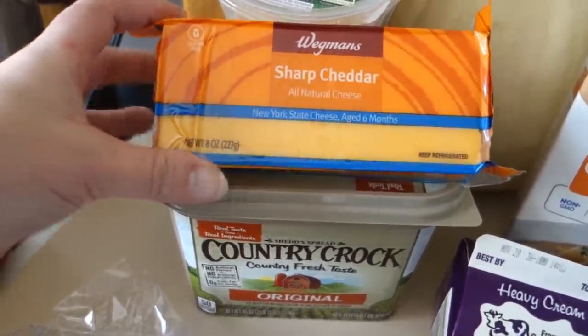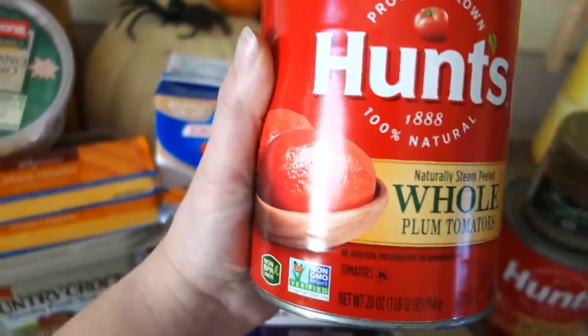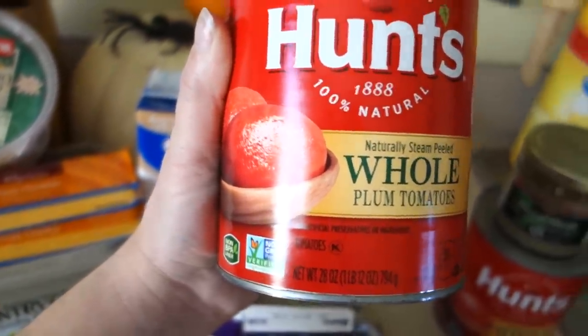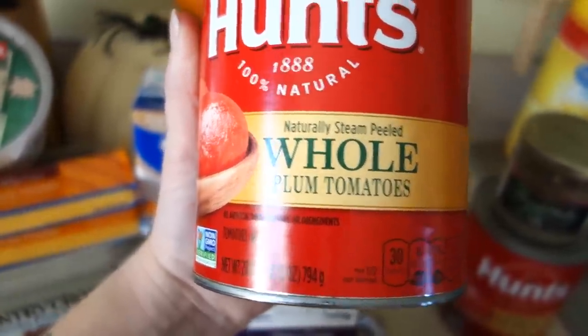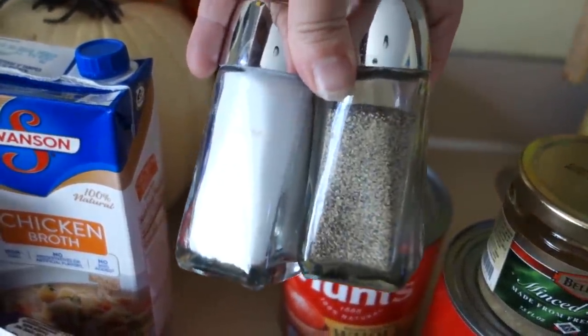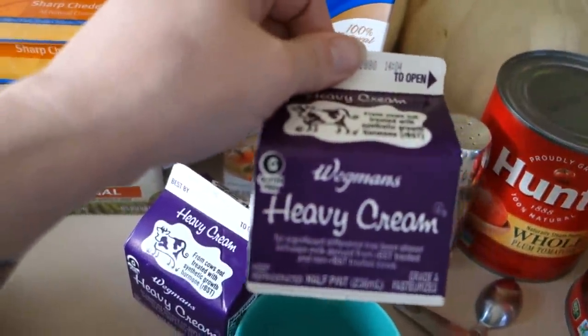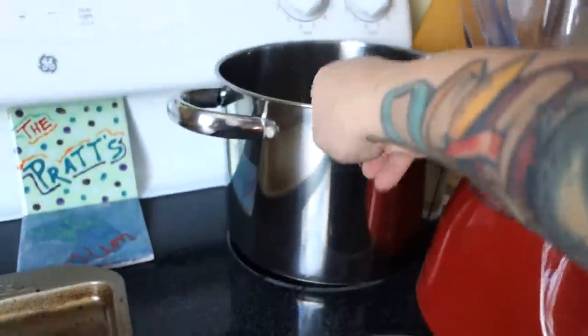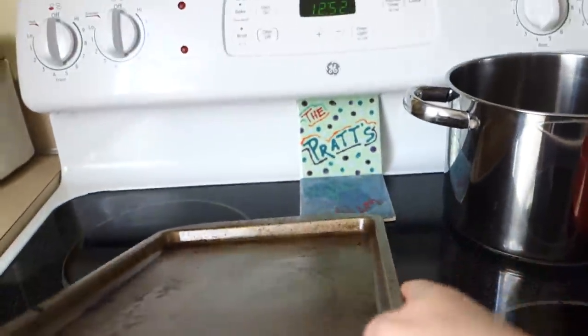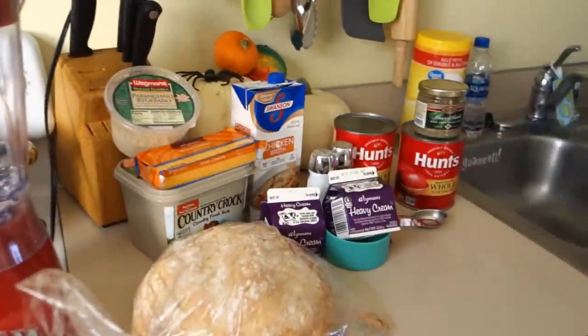We will be needing some butter. I have a block of sharp cheddar cheese. I am using grated Parmesan — a cup of it. For my tomato soup, I am using two 28-ounce cans of peeled whole plum tomatoes, minced garlic, salt and pepper, chicken broth, and heavy cream — make sure it's heavy. I will also be using my deep pot, my cookie sheet, and my blender so we can puree the tomatoes. This is really all we need to make this delicious meal today.